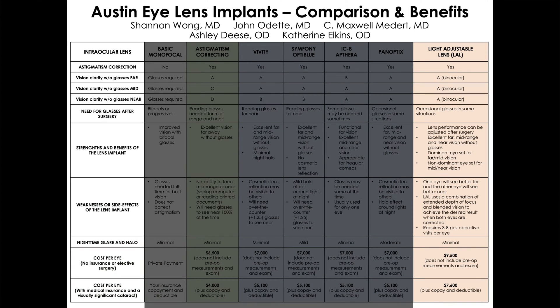The light adjustable lens works well, but involves more office visits for follow-up than any other lens we use. With other premium lenses, we see the patient on day one and at month one, and if they're happy, they're essentially finished — just two follow-up visits after surgery.